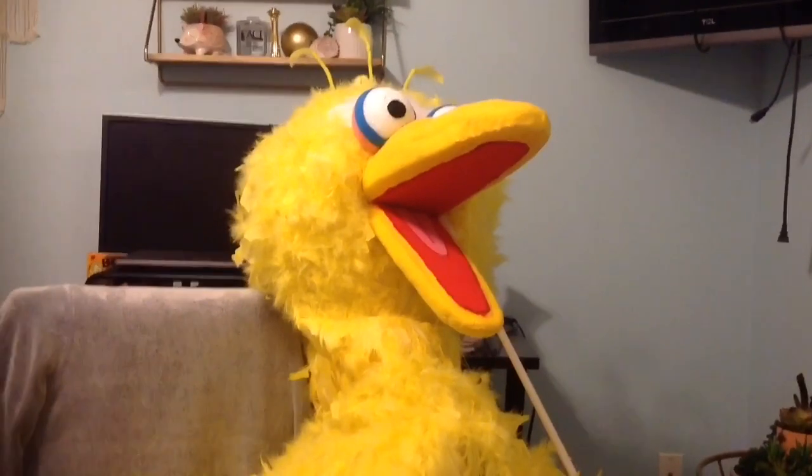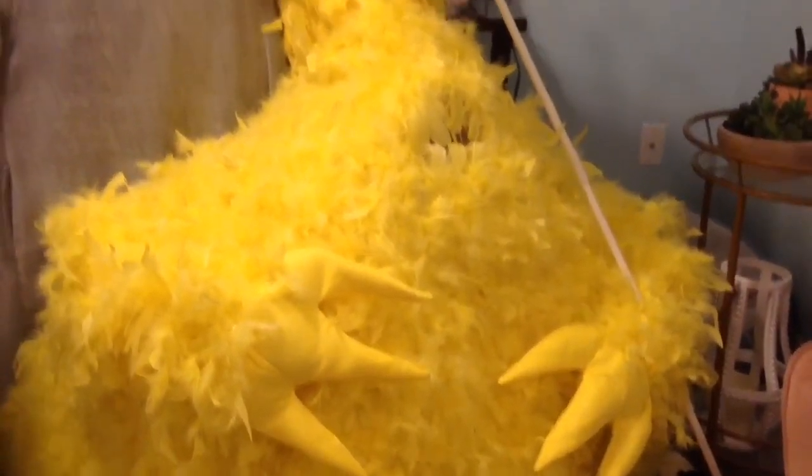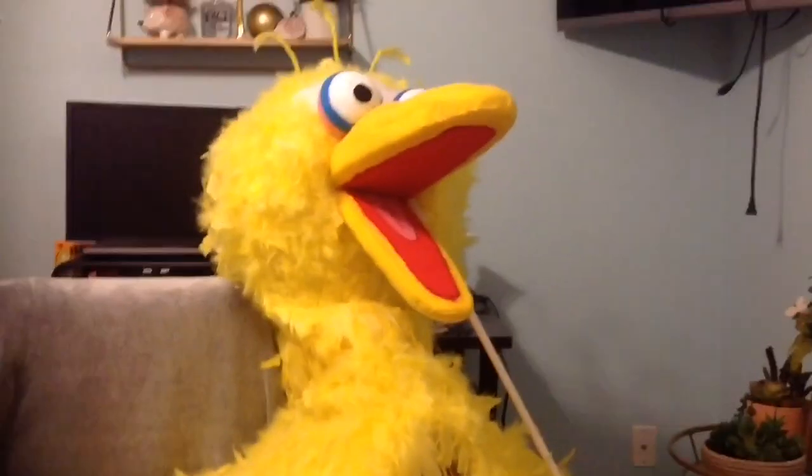Alright, he's done, guys. This is it — Project Big Bird is complete. If you have any questions, let me know in the comments section down below. Please like, share, and subscribe. And I'll see you for the final episode of Project Big Bird. Bye-bye!